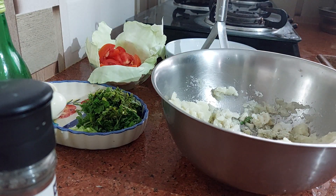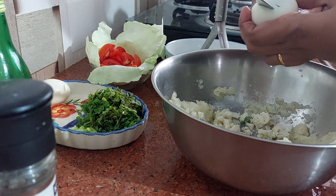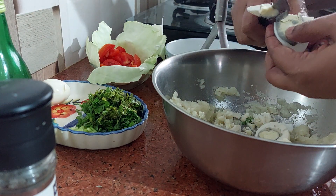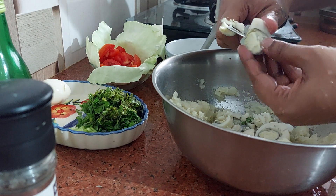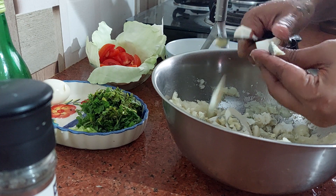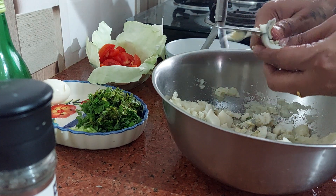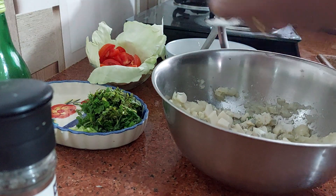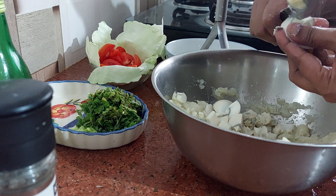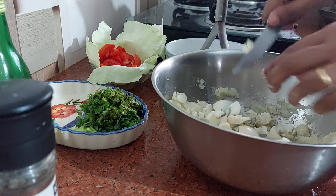Now we will chop some ingredients. You can either cut them this way — fine and fine — that is also okay. I am showing you every method you can use, or you can just chop like this. So here we have four potatoes and four eggs. Egg lovers, you can put more eggs if you like.